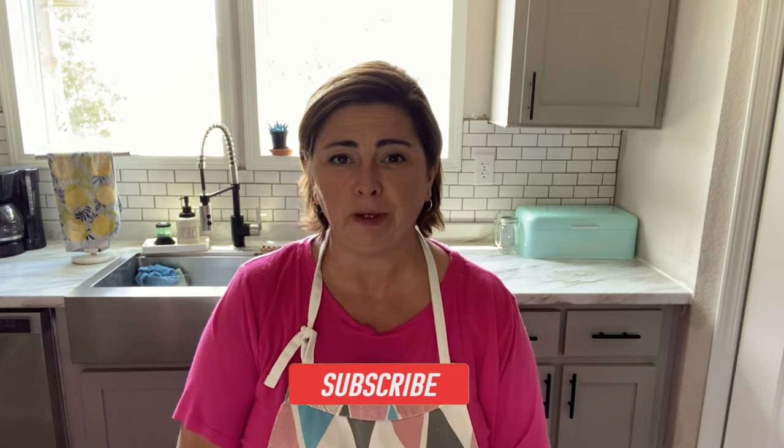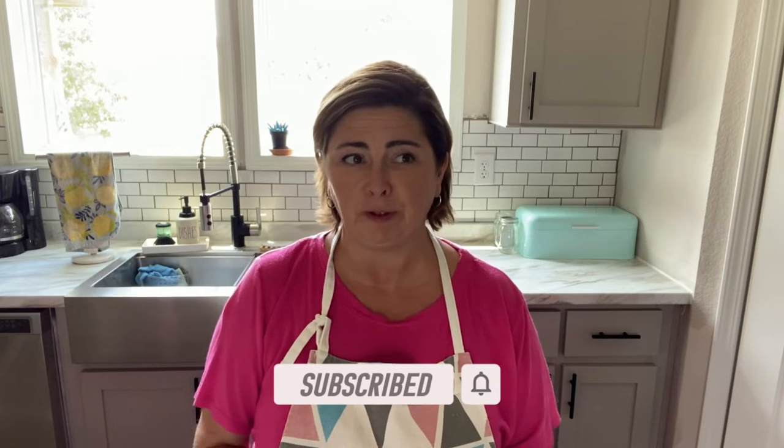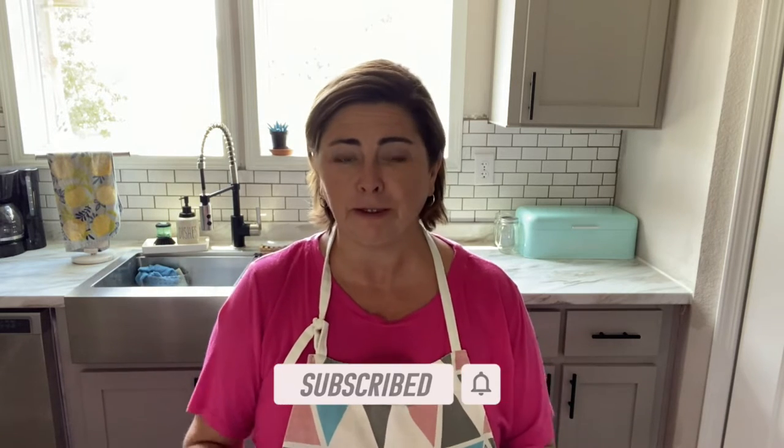Hey guys, Marcel here. Welcome back to my kitchen. Today I've got a great recipe for those of us that are gluten-free or low-carb, or even just watching what you're eating and watching your caloric intake. I'm going to show you how to make these easy homemade cauliflower sandwich thins. These things have been all the rage in the weight loss community — people like to use them to sandwich burgers or make open-faced sandwiches.